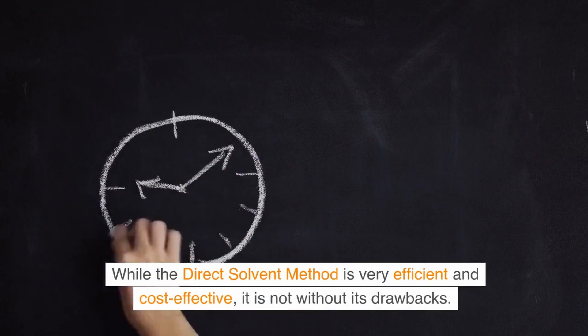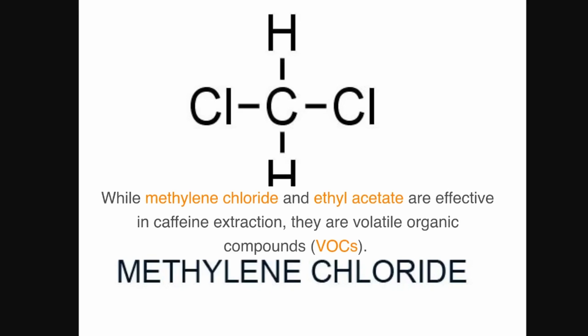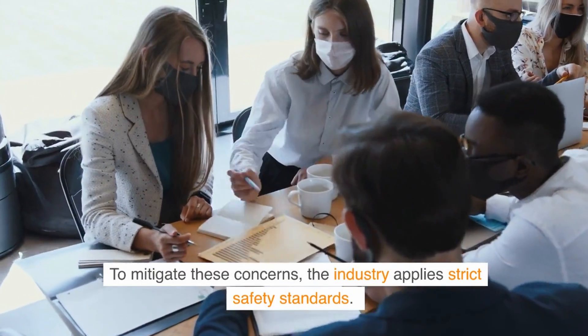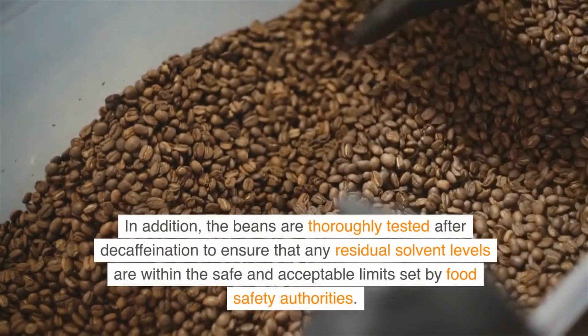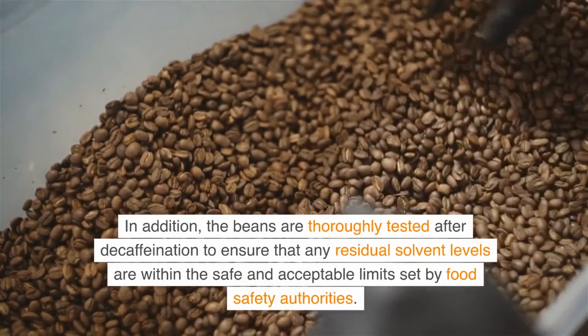While the direct solvent method is very efficient and cost-effective, it is not without its drawbacks. The use of chemical solvents has led to environmental and health concerns. Methylene chloride and ethyl acetate are volatile organic compounds, VOCs, which can have adverse environmental impacts and potential health risks if handled improperly. To mitigate these concerns, the industry applies strict safety standards. The process usually takes place in a closed system to minimize VOC emissions. In addition, the beans are thoroughly tested after decaffeination to ensure that any residual solvent levels are within the safe and acceptable limits set by food safety authorities.